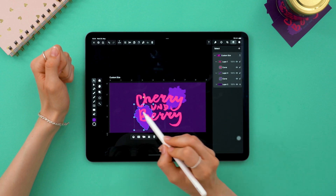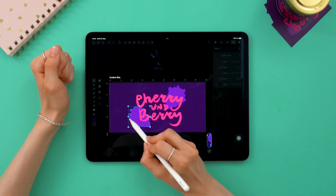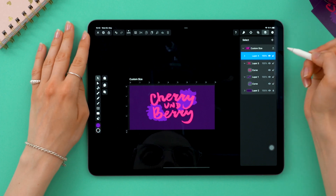Let's adjust the berries individually, because I'm a bit of a control freak, of course. Okay, I'm more or less happy with this, so I'm going to create my next element.